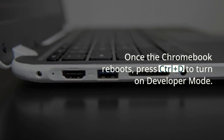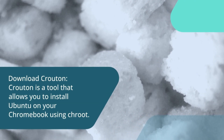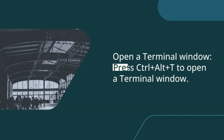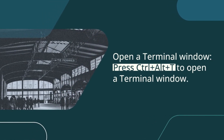Download Crouton. Crouton is a tool that allows you to install Ubuntu on your Chromebook using Chroot. You can download the latest version of Crouton from the official GitHub repository. Then press Ctrl plus Alt plus T to open a terminal window.